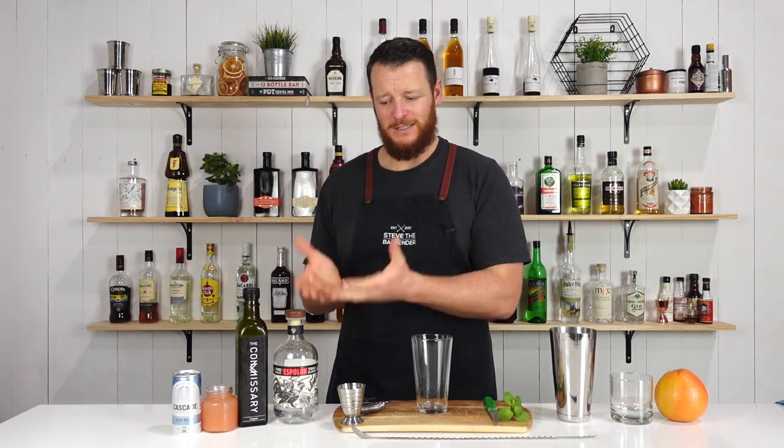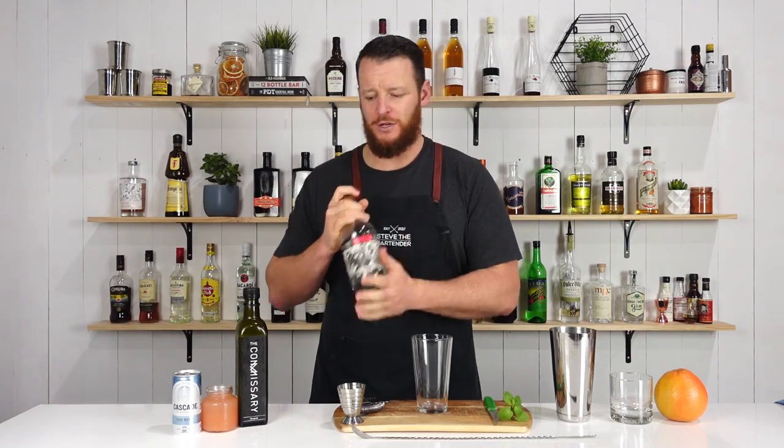Hi, welcome back to the cocktail vlog. I'm Steve the bartender, and today I'm gonna show you how to make a Durango. It's National Tequila Day, so of course, a tequila-based cocktail. I'm using Espolon, a Blanco tequila.